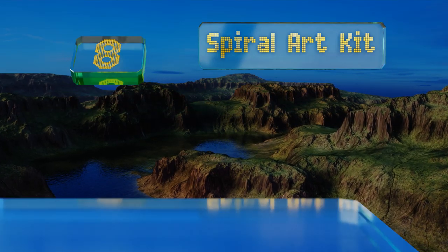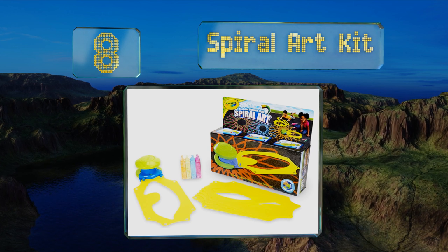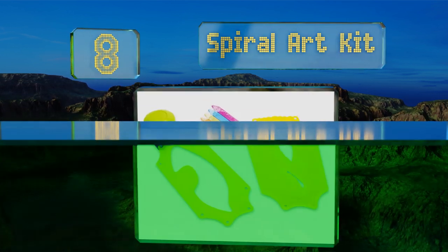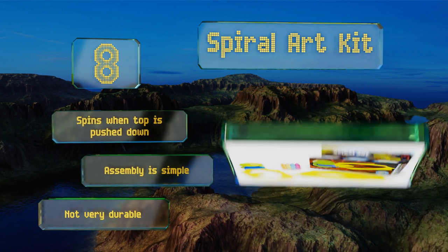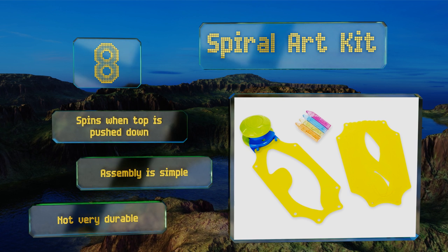Coming in at number eight, for creating eye-catching geometric designs, the Spiral Art Kit is the way to go. The orbiter and stencils are incredibly easy to use and can hold up to six sticks at once, giving children the opportunity to bring all kinds of intricate artworks to life. It spins when the top is pushed down and assembly is simple, however it's not very durable.